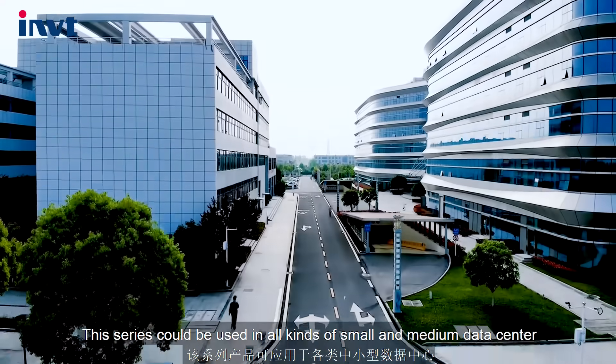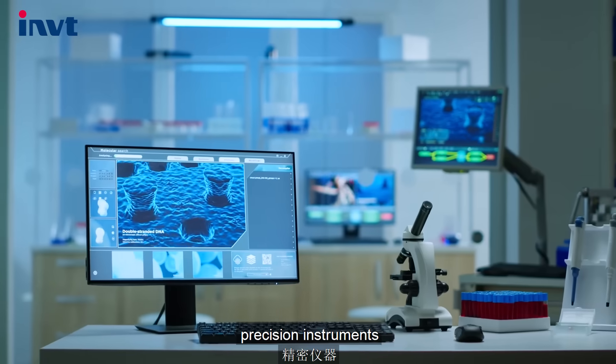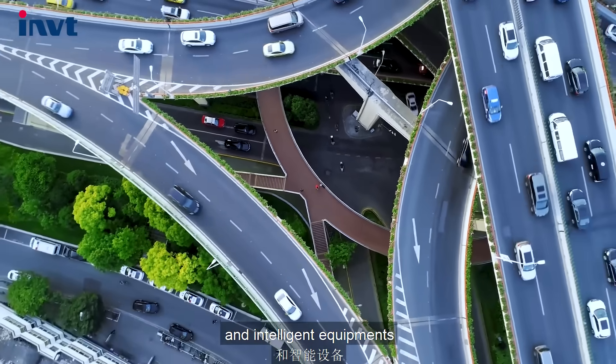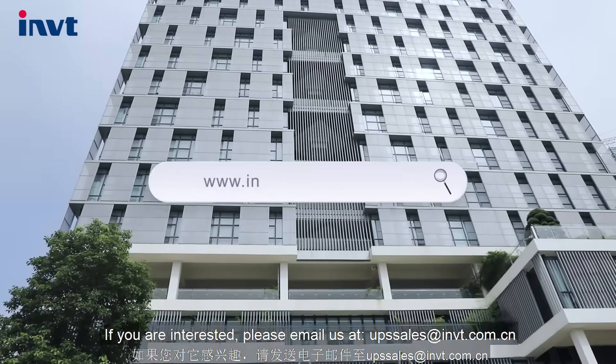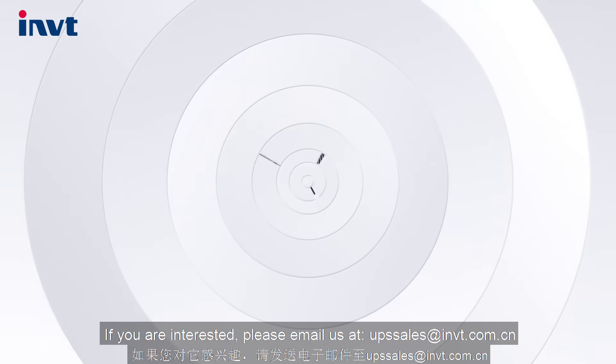This series could be used in all kinds of small and medium data centers, network servers, precision instruments, and intelligent equipment. If you are interested, please email us at upscells@imvt.com.cn.